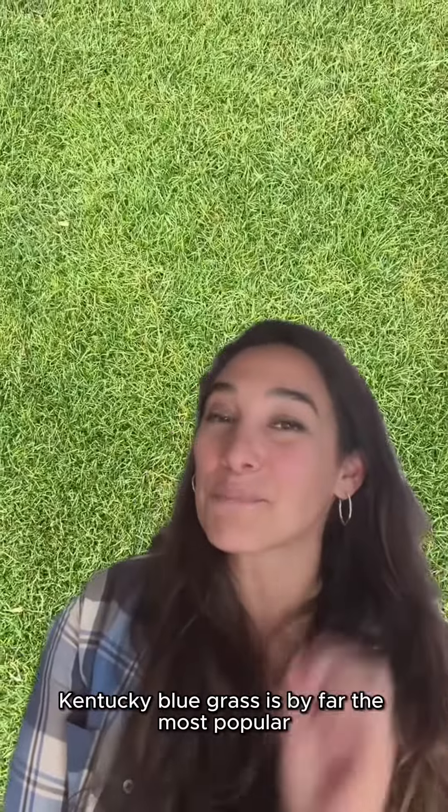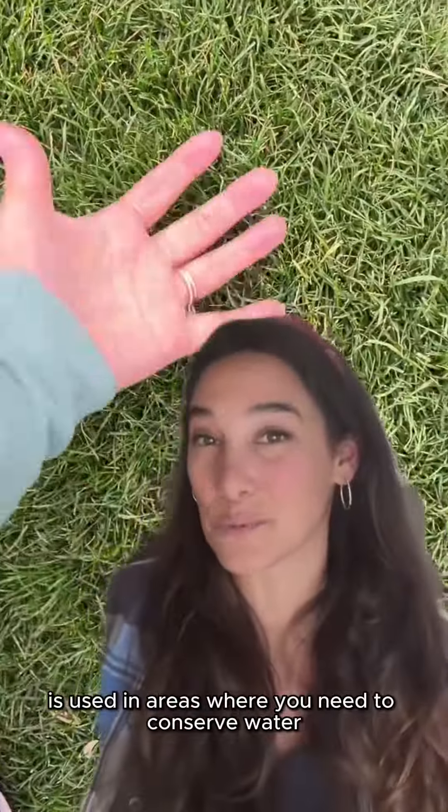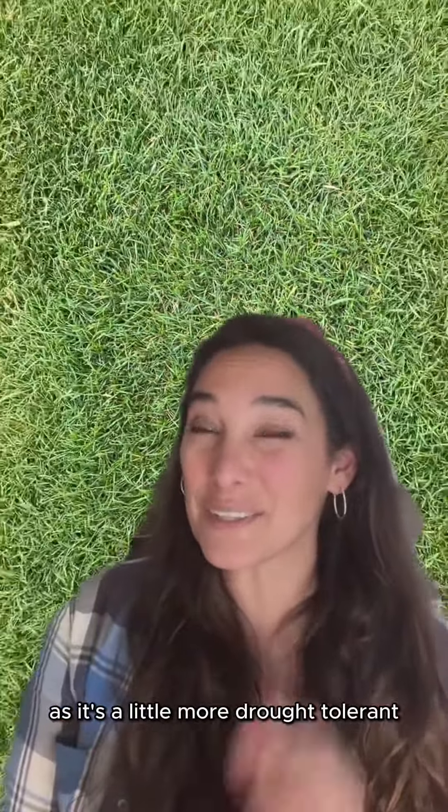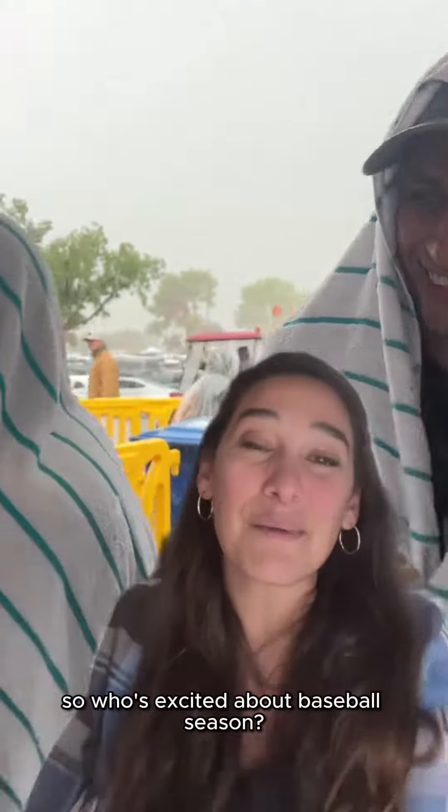So what type of grass do they use in the outfield? Kentucky bluegrass is by far the most popular, but Bermuda grass is also used in areas where you need to conserve water, as it's a little more drought tolerant. You'll also see Kentucky bluegrass mixed with ryegrass if you want a softer field.